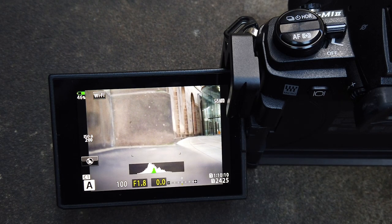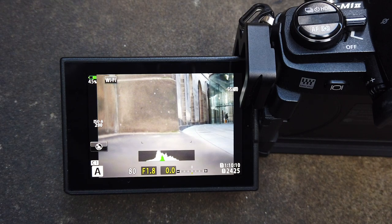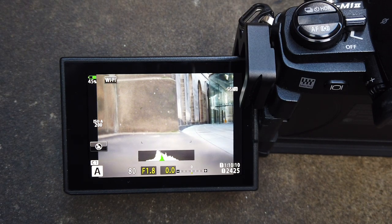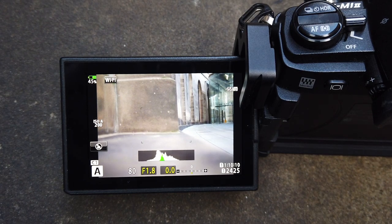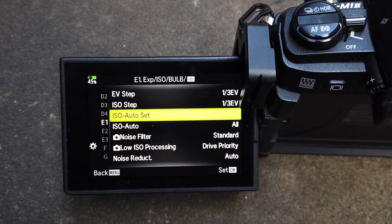I also have my ISO set to auto. There is a setting in the options where you can set the ISO to go to a certain level. I have it set up so the ISO sets itself — auto ISO — with a limit. On the Olympus, you can actually set an upper and lower limit depending on the ISO that you want.